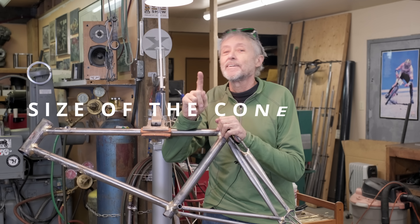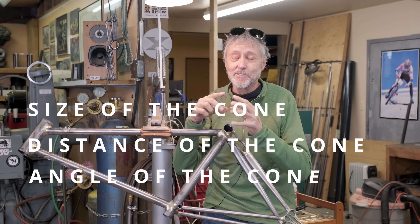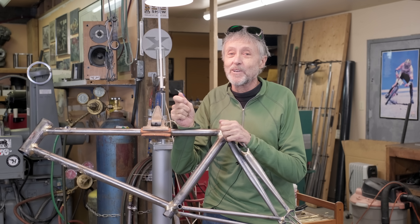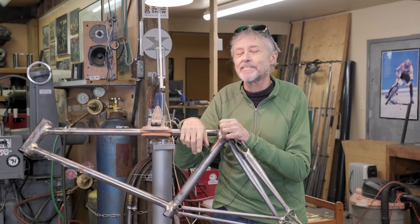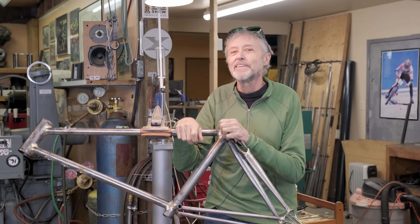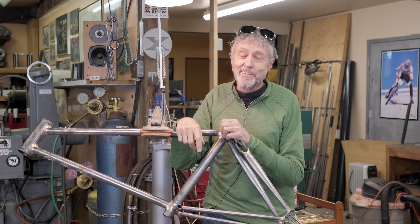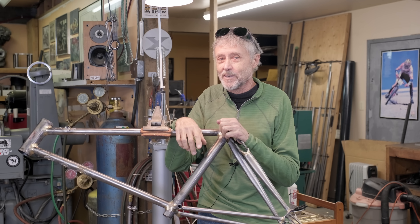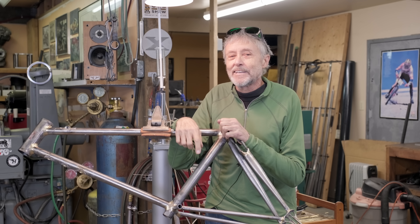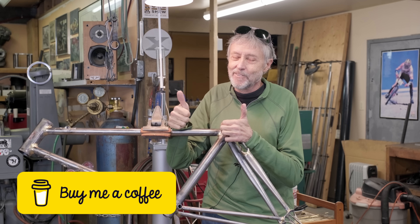Three things to remember for silver soldering and brazing: size of the cone, distance of the cone, and angle of the cone. If you get those three things right and have a little hand-eye coordination, it can go well for you. Thank you Thomas for being the guinea pig and showing us how you're learning your silver soldering skills. Let us know if you like the format — and if you feel like it, give us a coffee. See you next time.